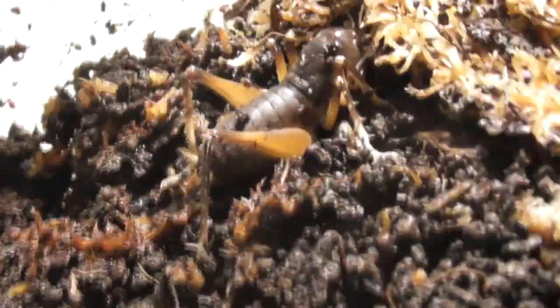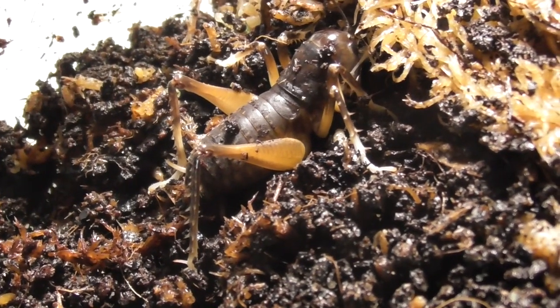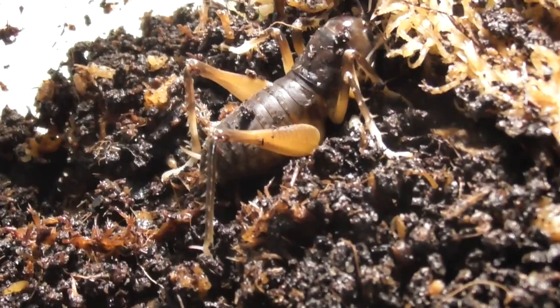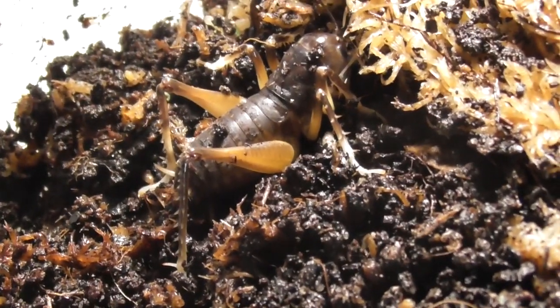This last one is a sub-adult male and he is noticeably smaller than the two females. I've been advised to house him separately from the other two just to avoid cannibalism, until he is old enough to breed — then of course I will be introducing him to the females.